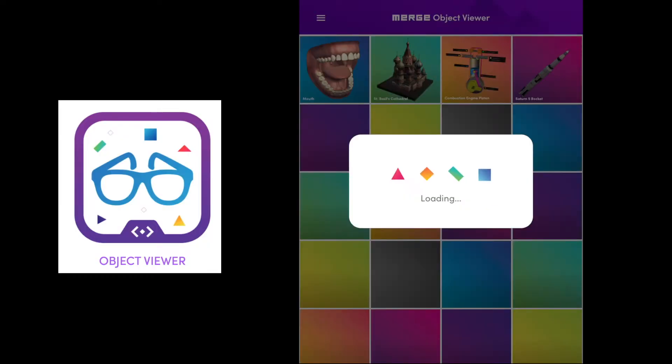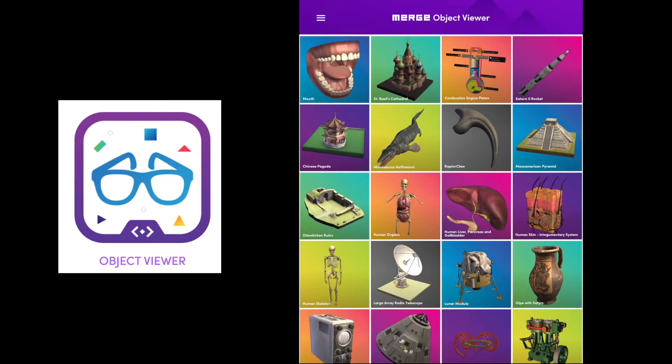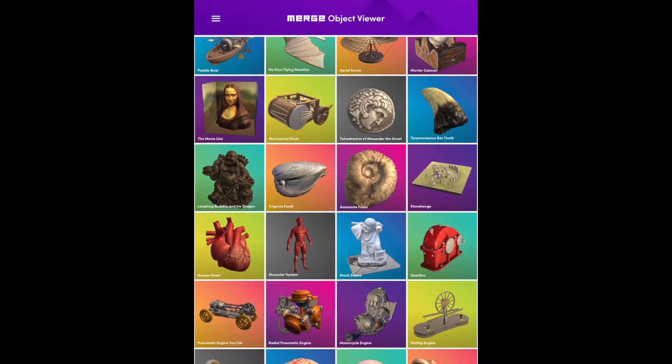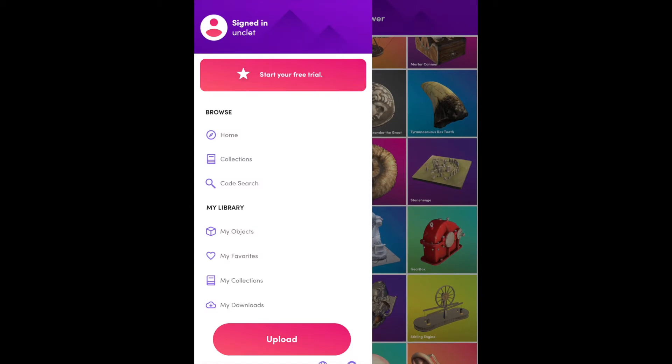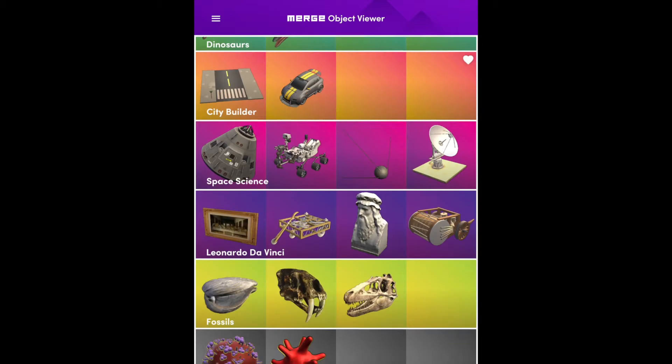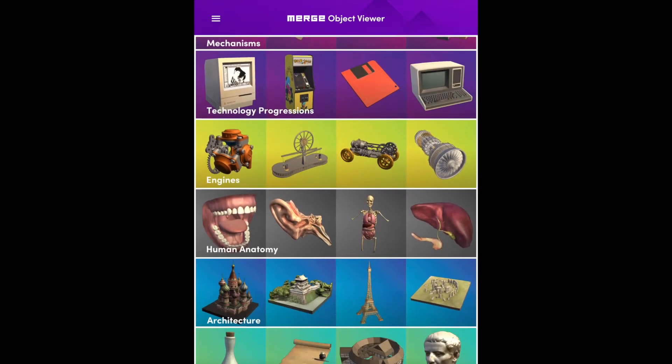Let me show you what I mean using the free Object Viewer from the MergeCube app. There's a bunch of ready-made models for us to check out on the home page, but let's use the menu here instead, which allows you to easily browse the models by category or go directly to one using an object code.